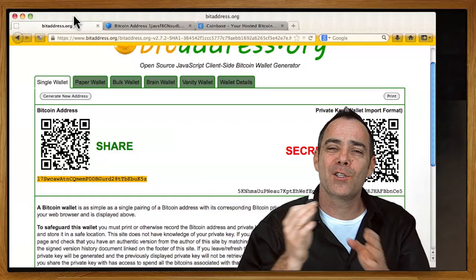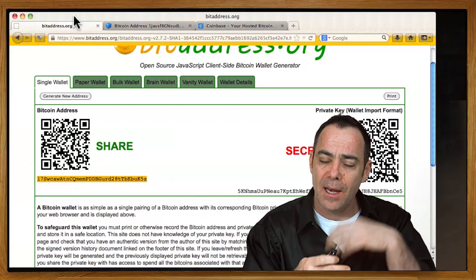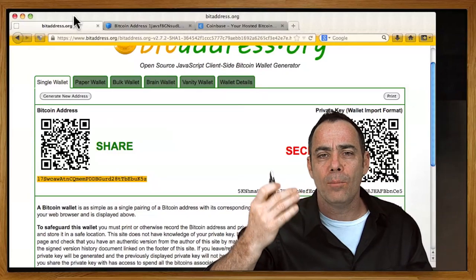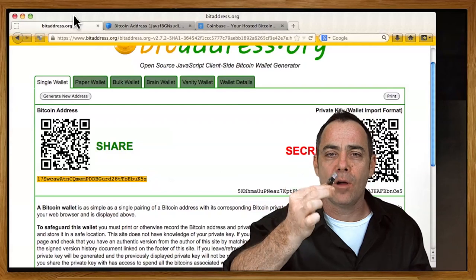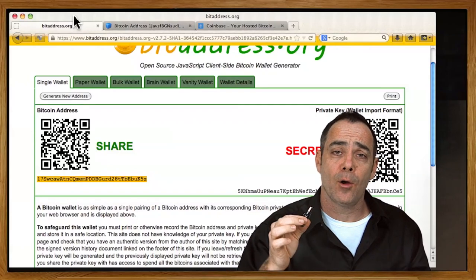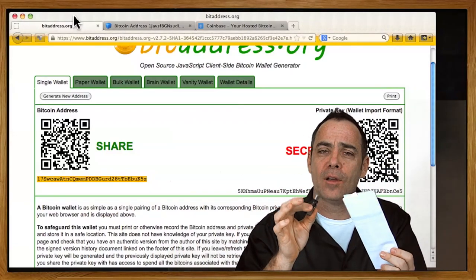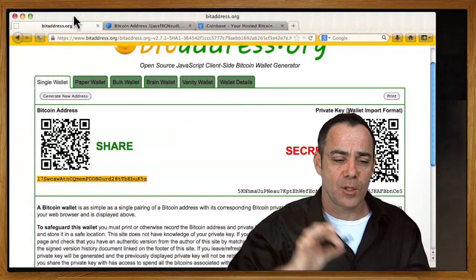I highly recommend getting started with cold storage and paper wallets with very small amounts of money and very sloppy wallets. After the ideas of how to print paper wallets and do cold storage sink in, then you're ready to move more money over. But you've got to move slow with this stuff — if you copy the wrong file or didn't put the private key on there, or printed it up wrong, you're going to lose your money. This video is just an introduction to the ideas, and as you start thinking about how they work, you'll start thinking about how to make it more secure.